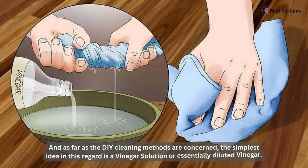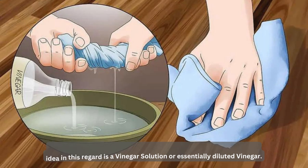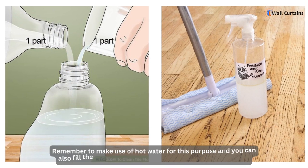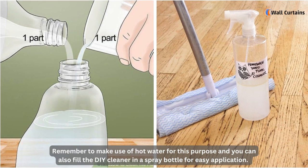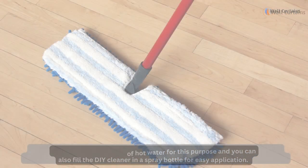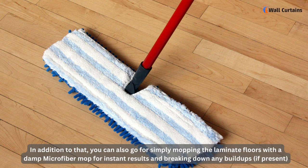As far as DIY cleaning methods are concerned, the simplest idea is a vinegar solution — essentially diluted vinegar. Remember to use hot water for this purpose, and you can also fill the DIY cleaner into a spray bottle for easy application.